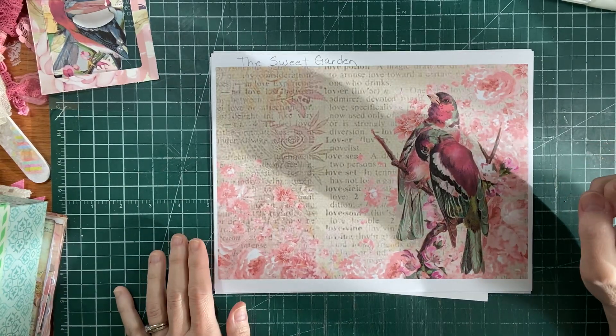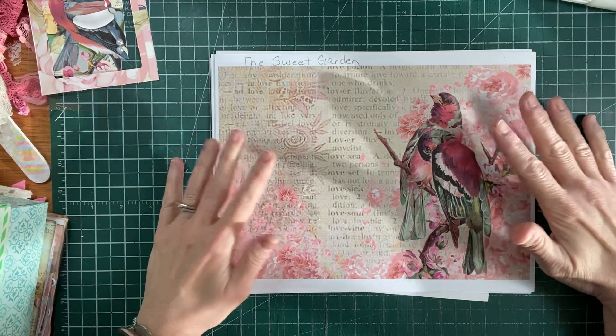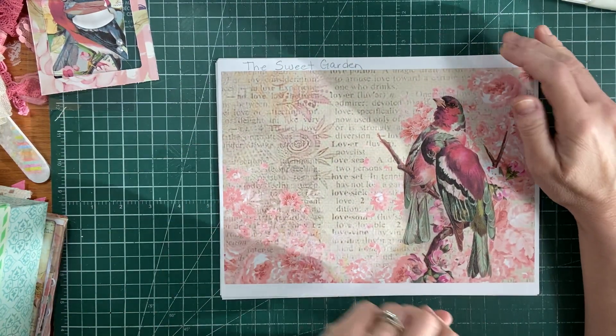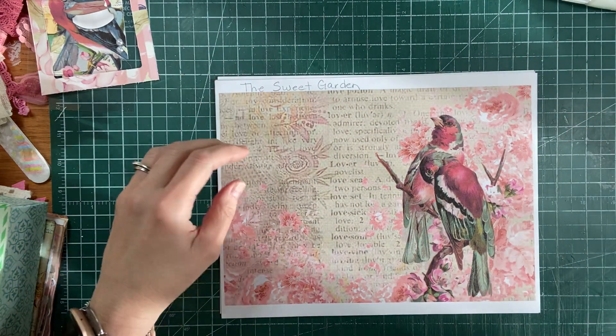Good morning everyone, welcome back, it's Brenda. Today I have a new kit share and I'm going to show you what I've made and what I'll be working on the next few days. I wanted to show you this lovely little kit from Antonio - it's called the Sweet Garden.